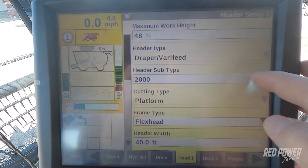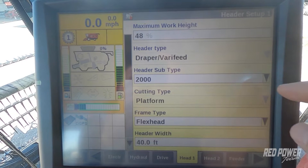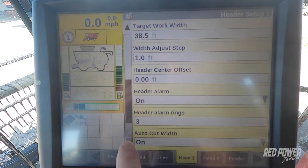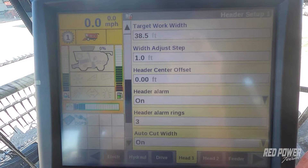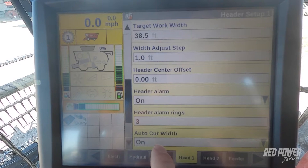We have our 2000 series head selected, we have a flex type frame, and we've got a 40 foot head attached. Our target work width we dropped down to 38 and a half feet because we just have loss for a level of guidance on this combine. Another setting to double check at the bottom is auto cut width, so that auto adjusts our head width as we're combining across the field.